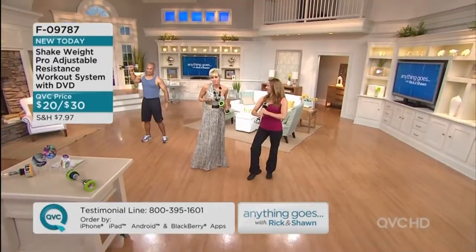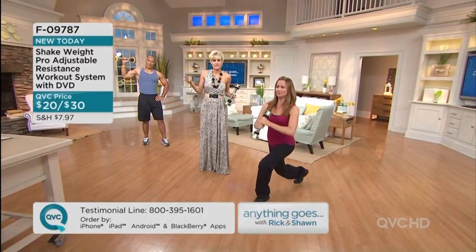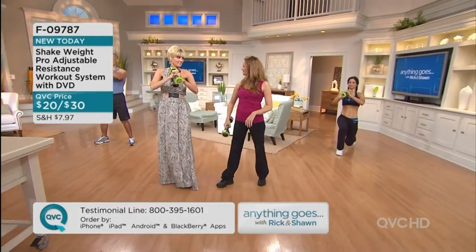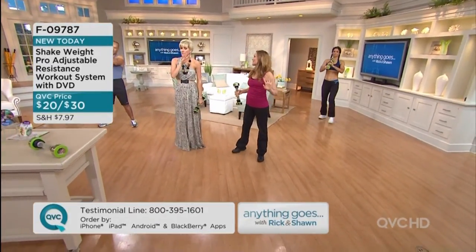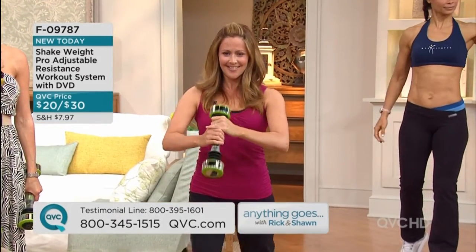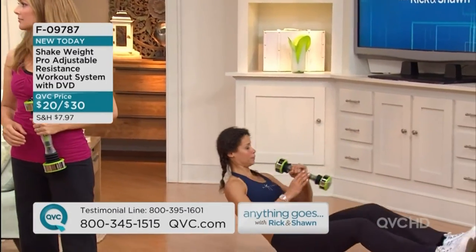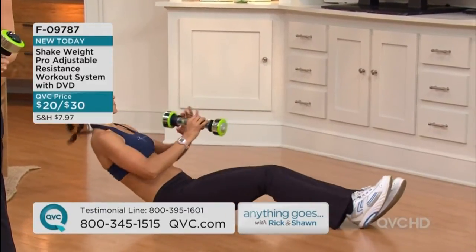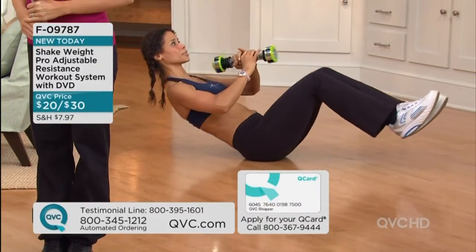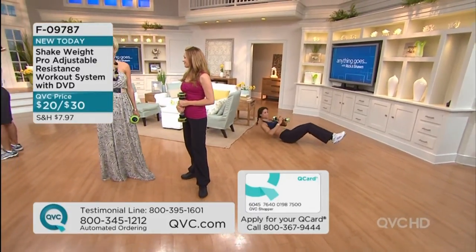I'm dressed in a floor-length maxi dress with a huge Kenneth J. Lane necklace, and I could be waiting to host company on a Friday night in 15 minutes, and for six minutes I am shaking this and toning. Summer's coming! The testimonial calls we used to get on the original shake weight are amazing. If you have dexterity issues, can't afford the gym, can't get to the gym, or like my sister-in-law you have a baby and no sitter - this you can do while watching TV, waiting for potatoes to boil, or on a rainy day inside your home.